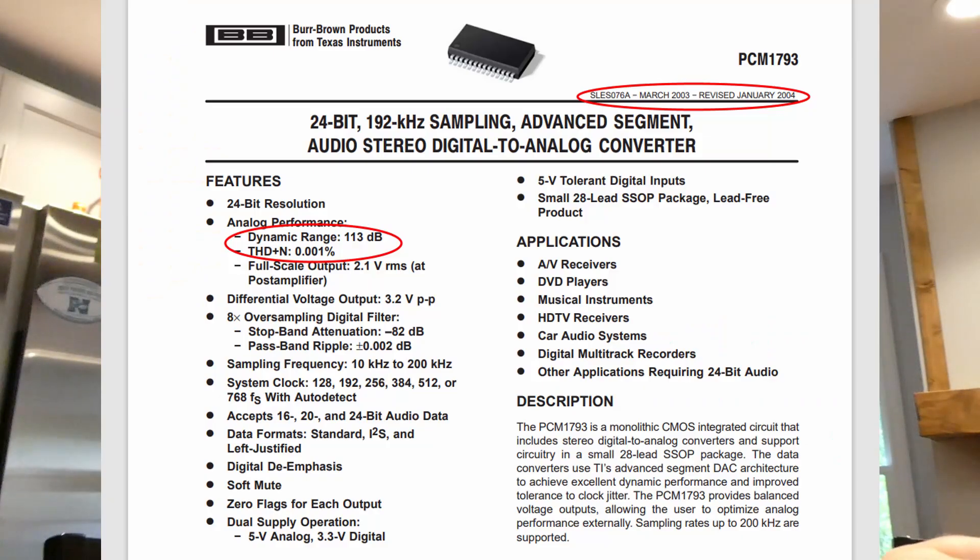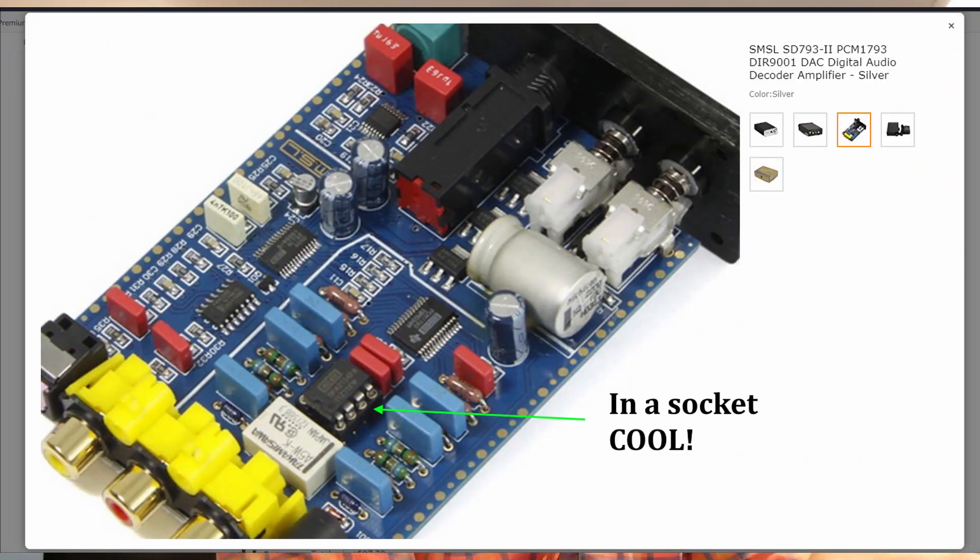It's a chip capable of 24 bits per channel and 192 kilohertz sample rates. The digital interface chip in this particular DAC is called a DIR-9001. That's the one that takes SPDIF or TOSLINK and converts it to internally I-squared-S, sending it over to the DAC chip. On the other side of the DAC chip there is an OPA2134 op-amp.